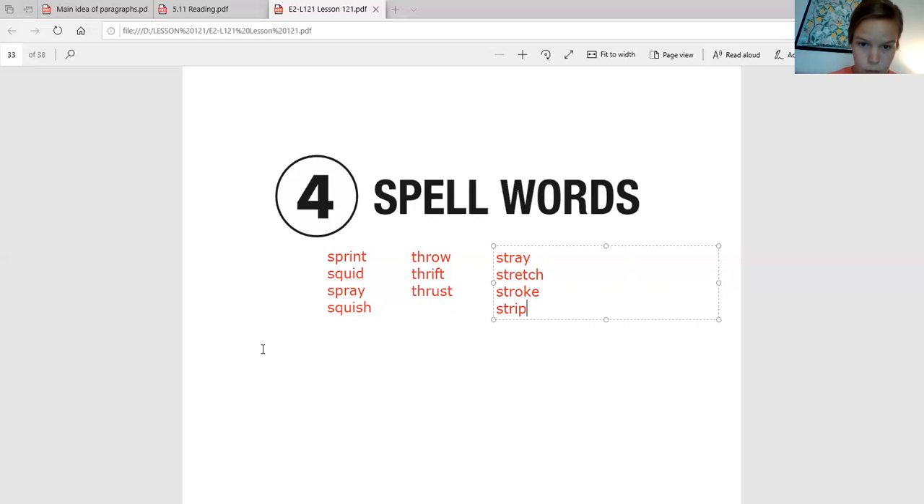Now we are going to practice some soft C and soft G words. Usually when we use our C and G, they make the K and G sounds, but we know that they can be soft and make the sounds S and J. Say your soft C sound. Good job. Now say your soft G sound. Good job. We know that these letters are made soft by being followed by an E, I, or Y. Awesome job.